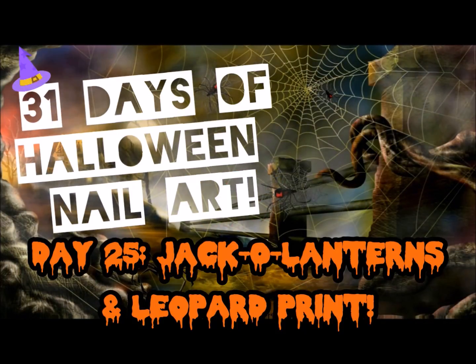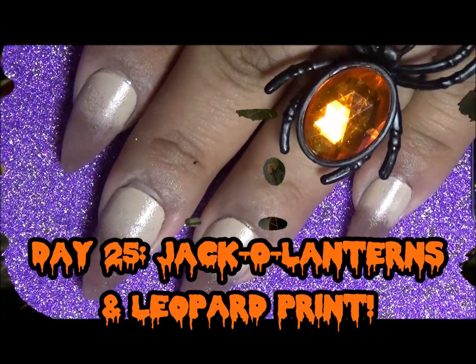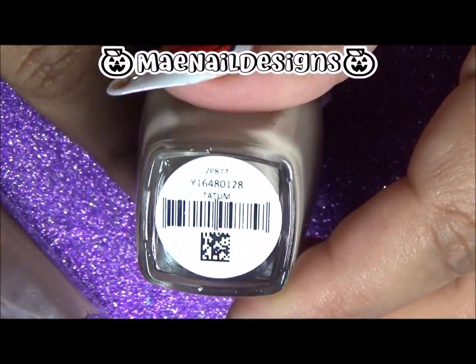Welcome back to 31 days of Halloween nail art, day 25: jack-o'-lanterns with leopard print. My base is an ombre using two pretty nude colors, the first one is called Tatum.